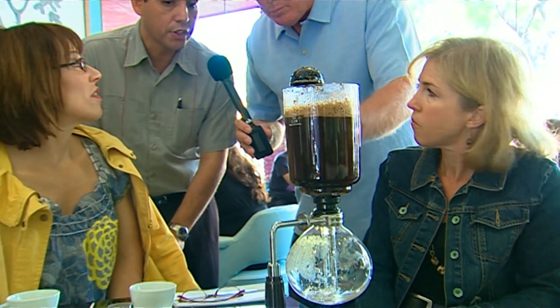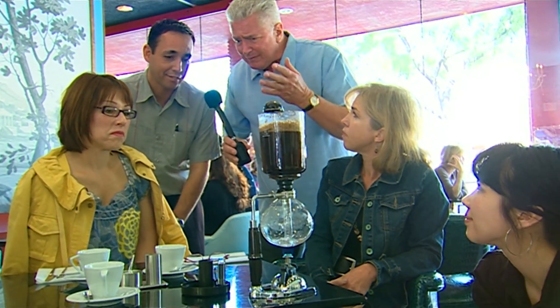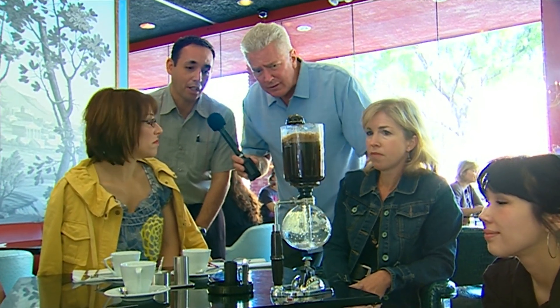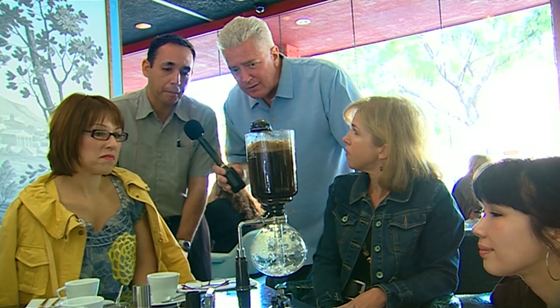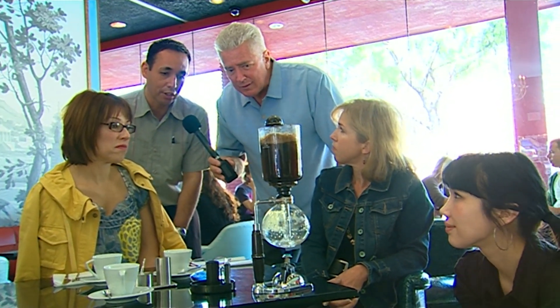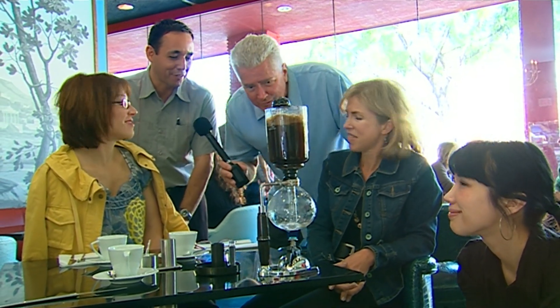Now what is this called again? This is called a siphon coffee. A siphon coffee — and this was invented by the Japanese, hundreds of years ago. This particular method here is probably our most popular coffee purchased here. Once one goes to a table, then all the other tables just start ordering after that.